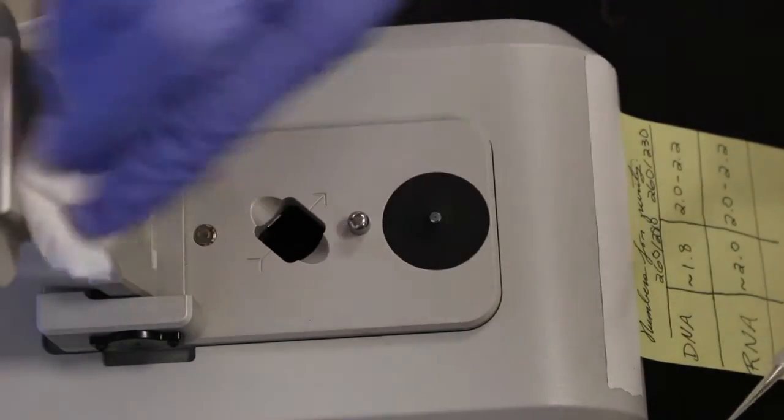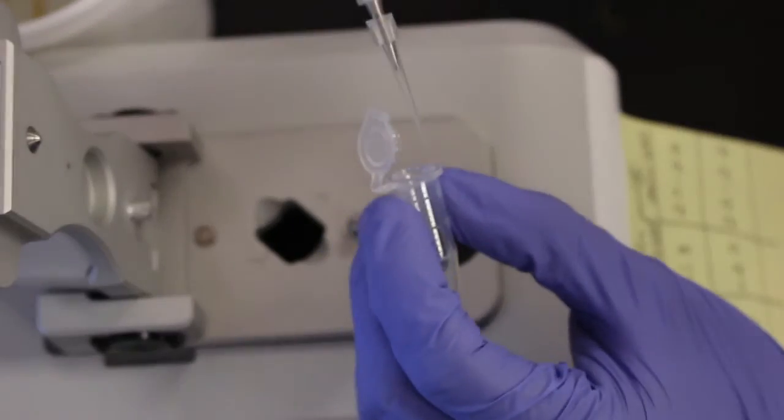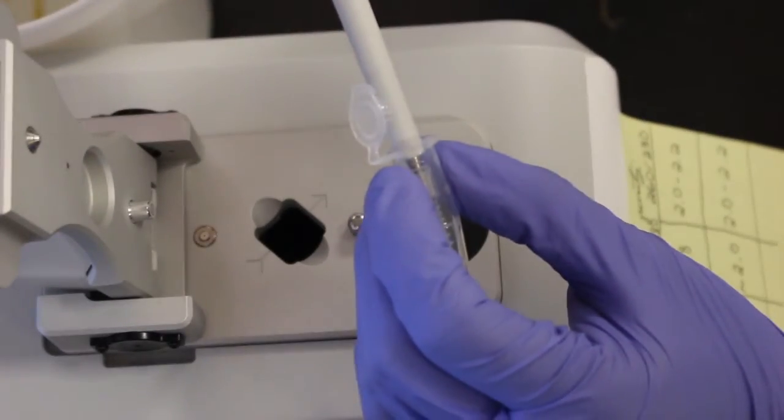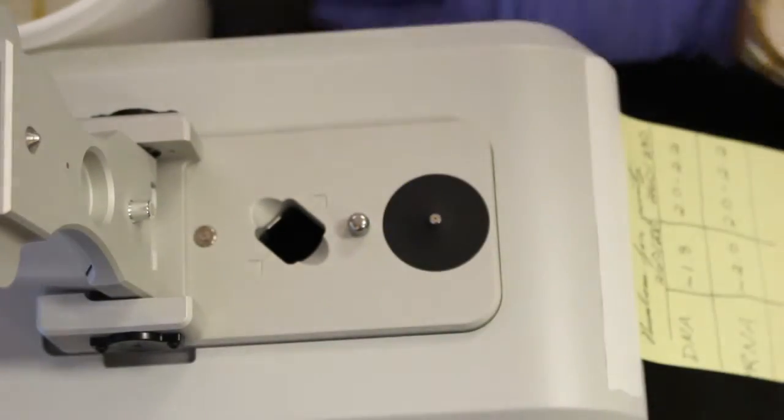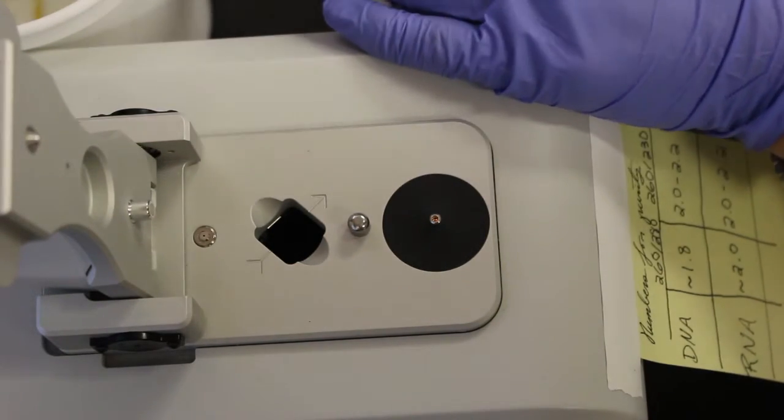The best way to load liquid samples is to push down on the pipette to create a small sphere of liquid on the pipette tip, and then place the liquid sphere onto the metal tip. Close the arm gently, and make sure after each measurement to clean off the two metal tips with the Chemtech wipe.